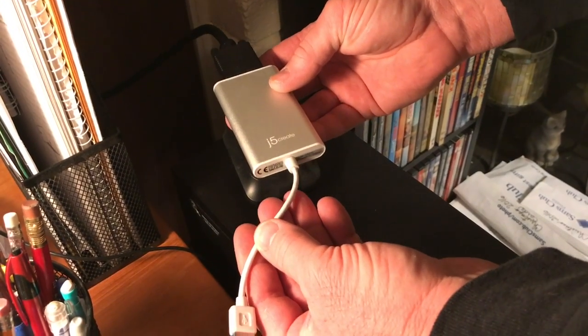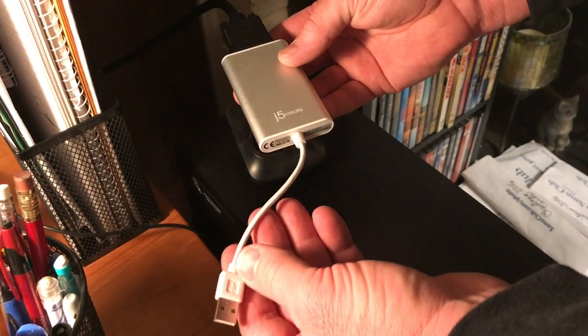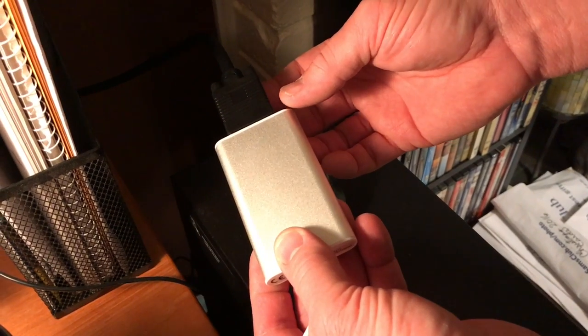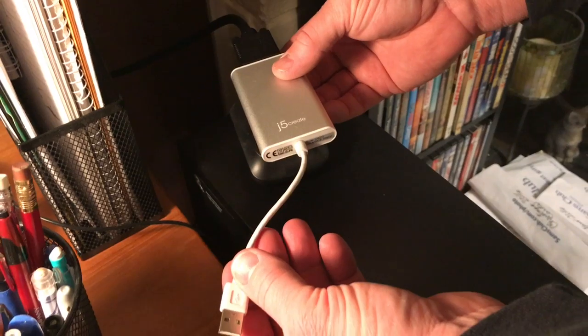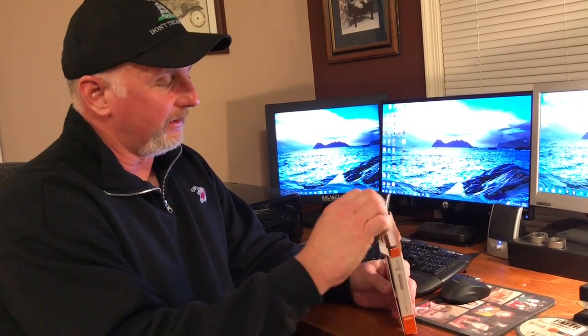I temporarily disconnected this little adapter just so I could show you what it looks like. It has a USB on one end, and on the other end it accepts a monitor cable. It just plugs into the back of the computer through one of the USB ports. So let me get this plugged back in and we'll talk more about it.